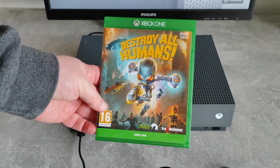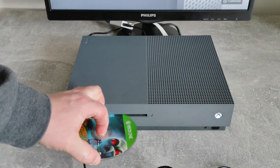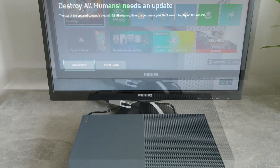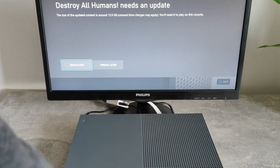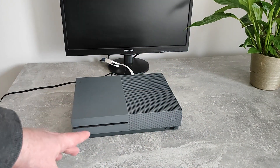We'll pop a disc in — the eject button is chiming like it should. Today we're putting in this absolute banging game. It's taking the disc and installing. Inevitably the game needs an update too, so we'll update that and I'll jump back in in a moment.